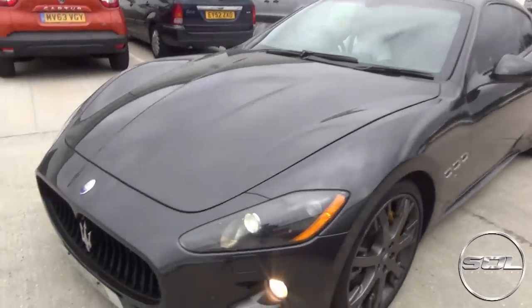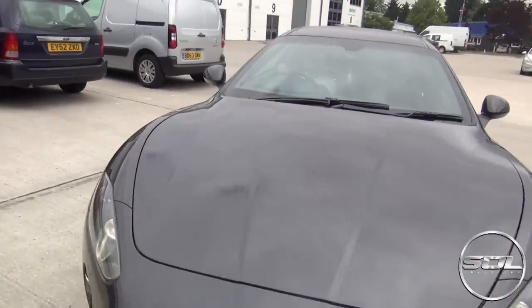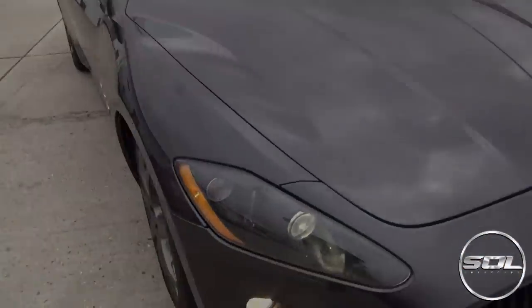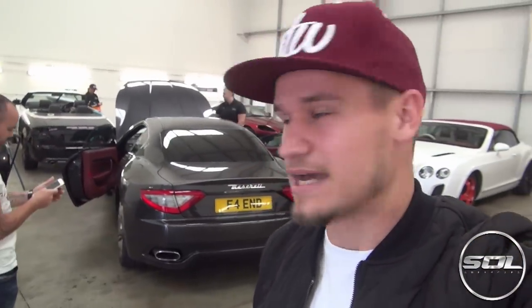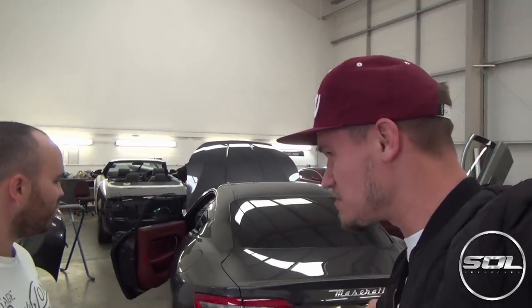The de-chromed, beautiful Maserati. Hey guys, welcome to Supercars of London. As you can see, I am down at Gadd Tuning and Dubb Customs with the main man Jonathan and his Maserati, with a brand new plate that we can feature on YouTube now.